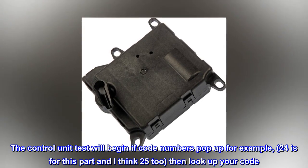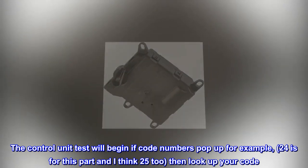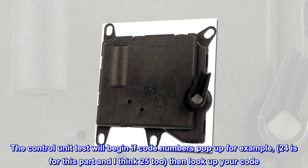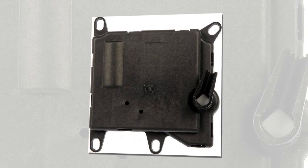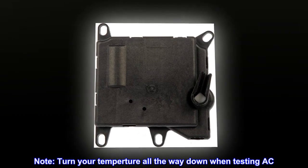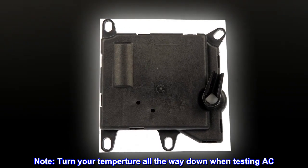The control unit test will begin. If code numbers pop up — for example, 24 is for this part and I think 25 too — then look up your code. If none, then start the car and test your AC and heat, that's it. Note: turn your temperature all the way down when testing AC.